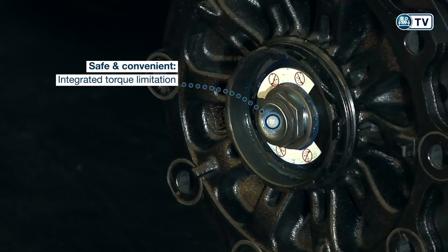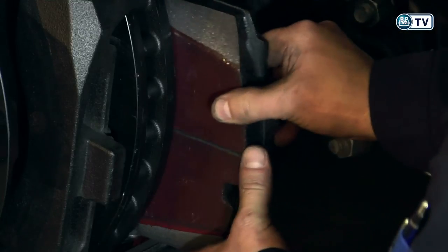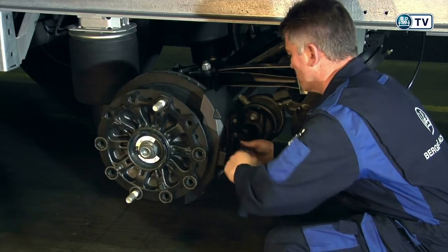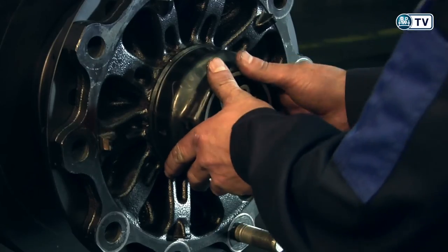The new brake linings can now be inserted, and the clearance of the brake can be set. Just replace the hubcap and we are all finished.